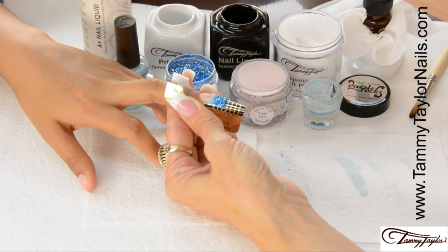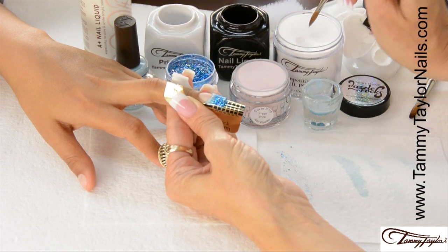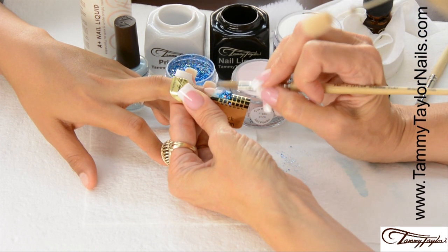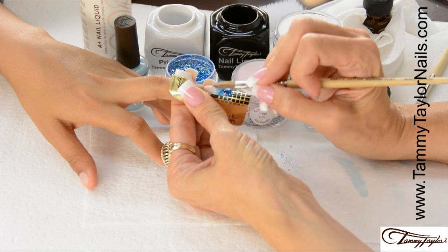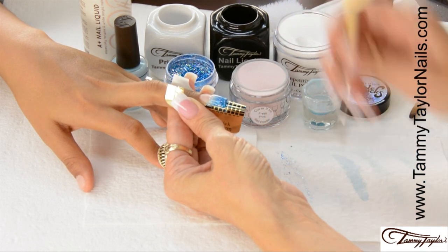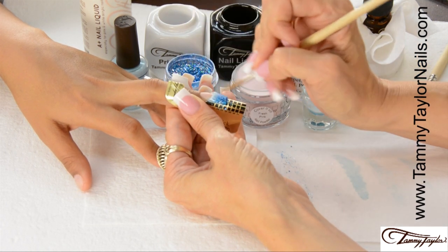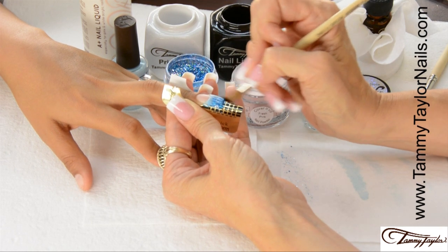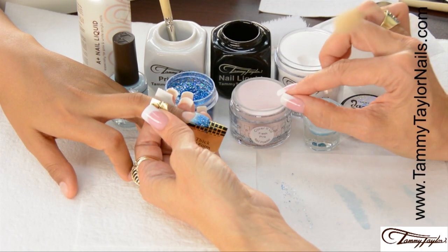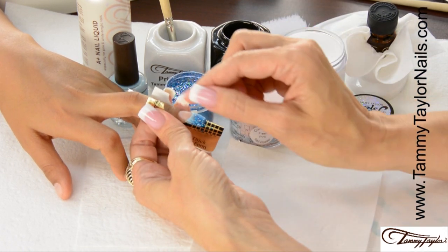Now apply the Competitive Edge Crystal Clear Acrylic over the entire free edge to seal the Dazzle Rocks. Dip your brush in, wipe it away, drag towards you in your clear, place this ball at the smile line, then stroke it out, wipe off your brush, and clean up your smile line. That seals your Dazzle Rocks. Now I'm going to apply Cover It Up Fresh Pink to the nail bed.